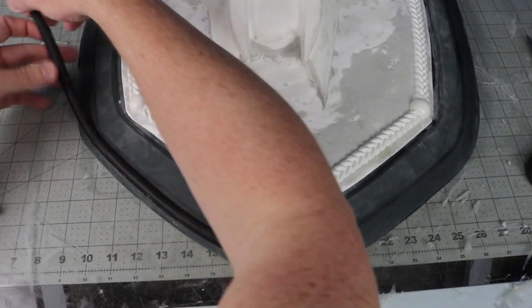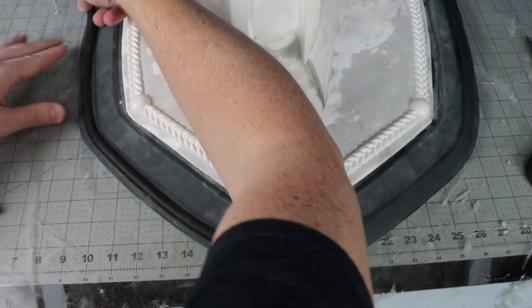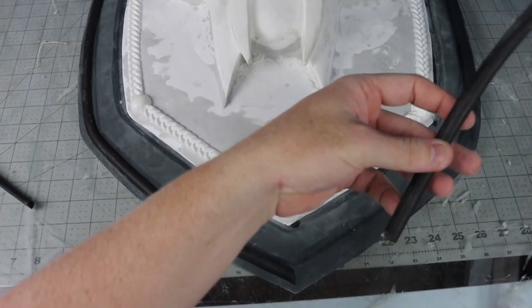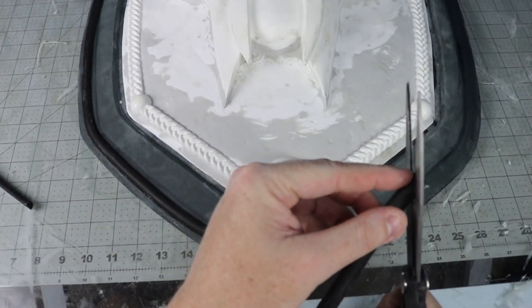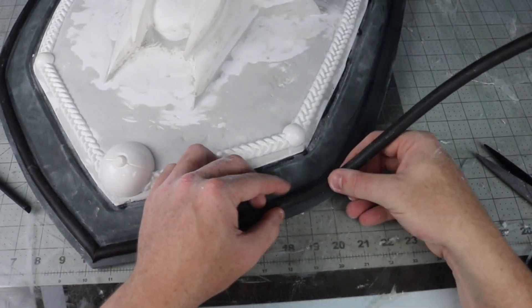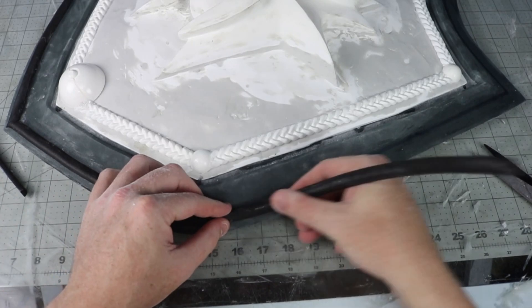To finish off the build, I added some halved 18mm EVA dowels along the foam edge and added some resin cast bolt heads for fun. I've started stockpiling a bunch of bolt screws and greeble parts for quick little details like this.